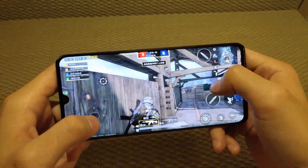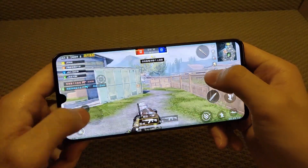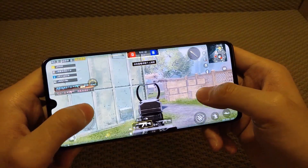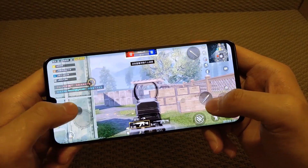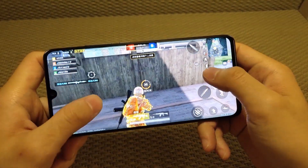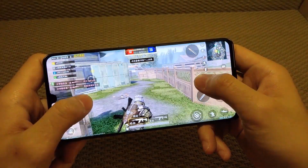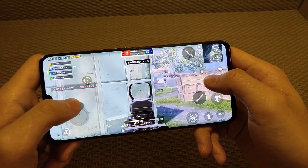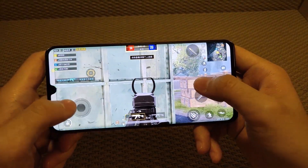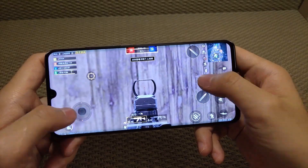To store media files, apps, games, and data, it has 64GB internal storage that can also be expanded up to 256GB with a microSD card. For battery and connectivity, the Xiaomi Mi CC9 Pro is powered by a Li-ion cell with 5,260 mAh capacity, which is quite large to provide power all through the day.